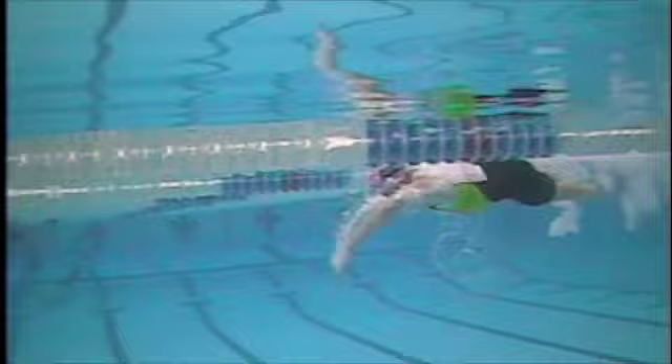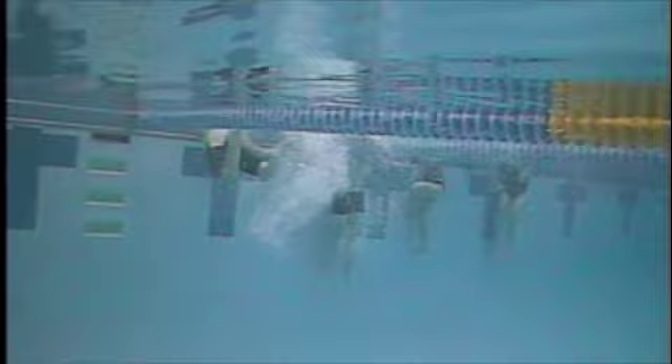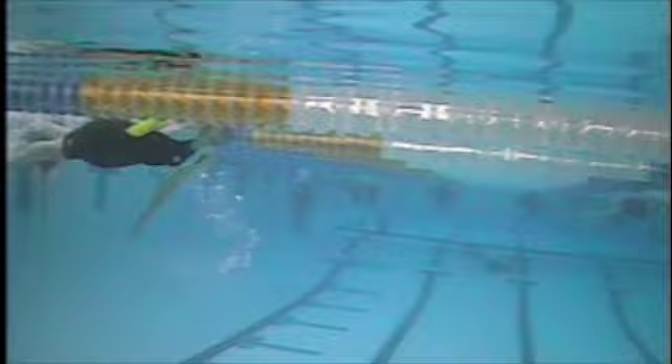The catch is where the arm is extended forward and then the hand and forearm start to angle down while your upper arm is still going forward or angled forward. It's known as early vertical forearm or high elbow catch. So you're able to get some of that with your right arm, a little bit less so with your left arm. Your left arm is doing more of what I classify as a straight arm pull, meaning the angle of the forearm and the upper arm are mostly the same through the stroke.